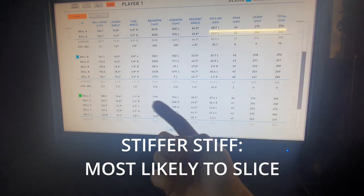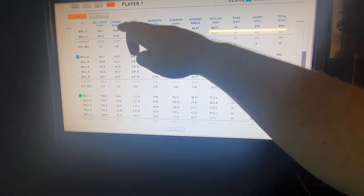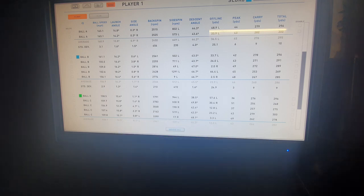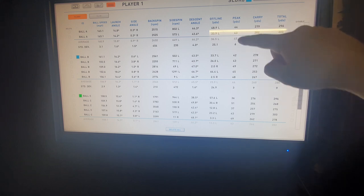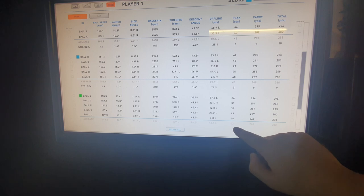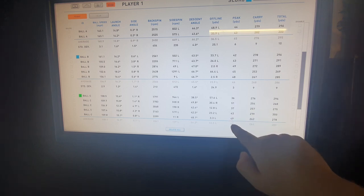Launch angle is very similar between stiff and regular — 158 versus 163, so slightly higher with the stiff. Then lower with the even stiffer Tensai White. Carry is greater with the regular. Peak height: 45 yards, 46 yards, and 43 yards respectively — slightly higher with the stiff, then lower with the Tensai White, even though there was a sky shot in there at 51 yards, the average is still 43.